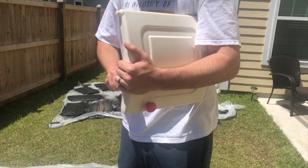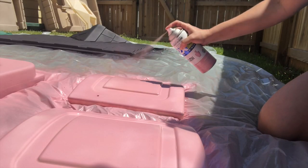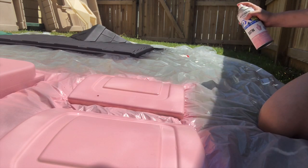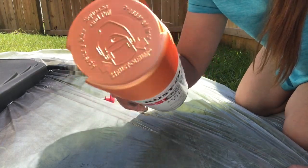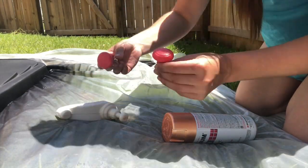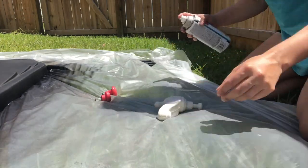I also made the little cabinet doors on the inside the same pink, so all the doors were pink. All the fixtures — the knobs, the sink, the sink fixture itself — were going to be a copper color. I was actually surprised how easy it was to spray paint with the metallic color.